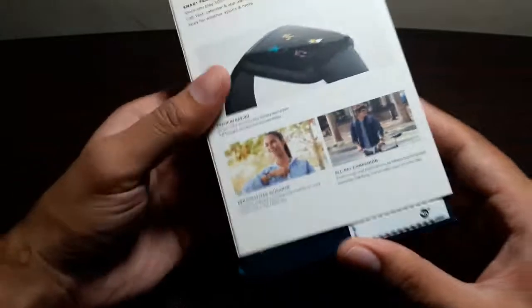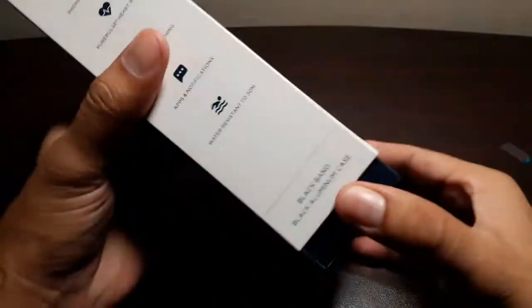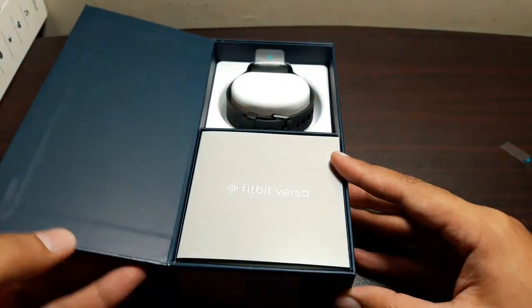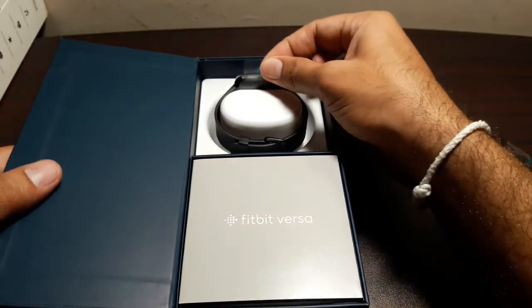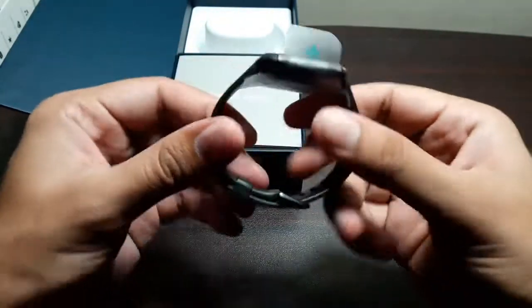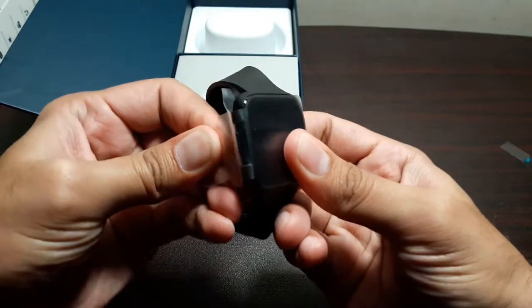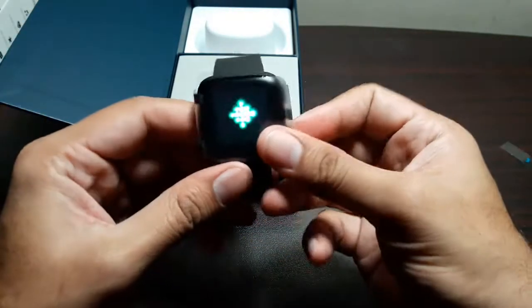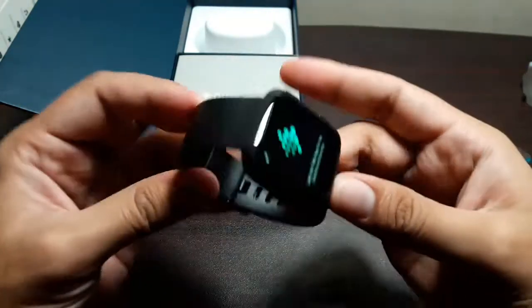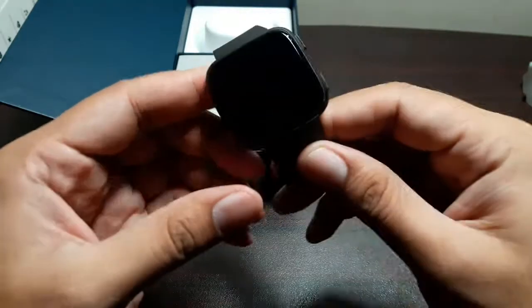Let's go ahead and unbox this — I've been really excited. We slide the box out, lift it up, and there it is — the smartwatch. We lift that layer up and wow, it's really small and really light. Let's pull this tab out. It's also already on. I'm actually surprised at how small and light it is.